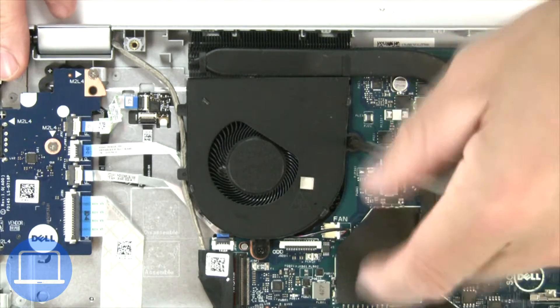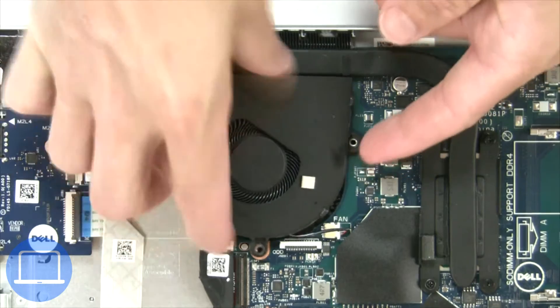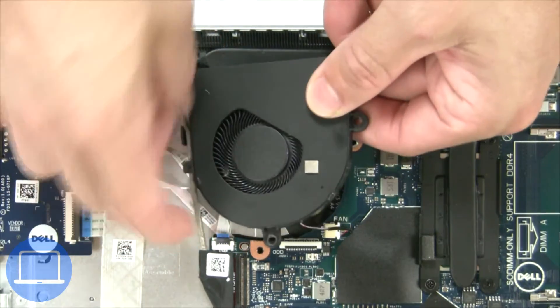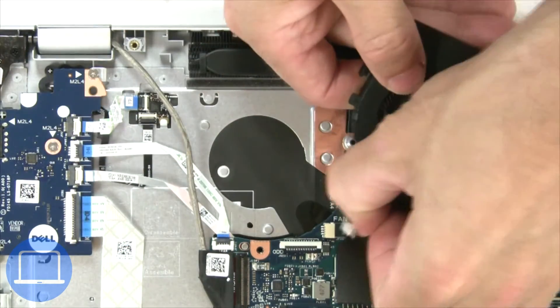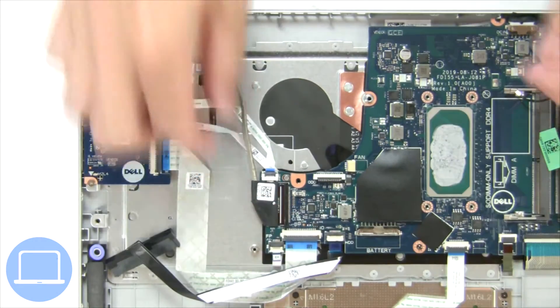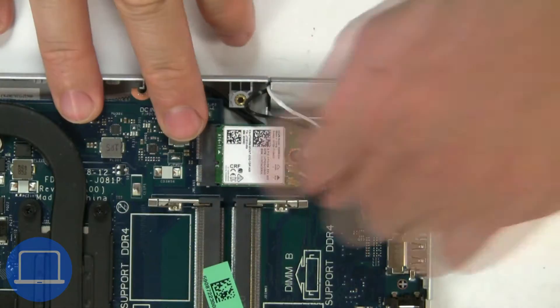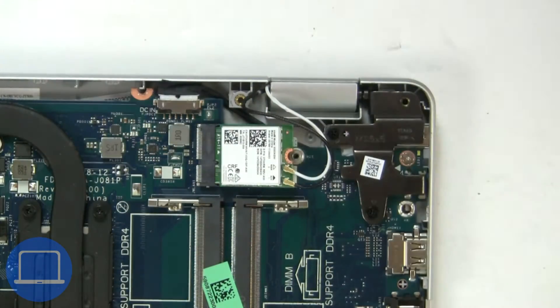Next, unscrew and disconnect the cooling fan. Then disconnect the display cable. Then unscrew and disconnect the wireless card.